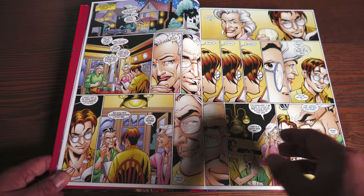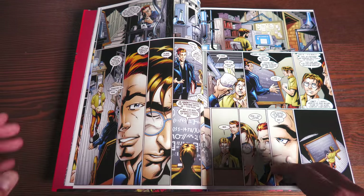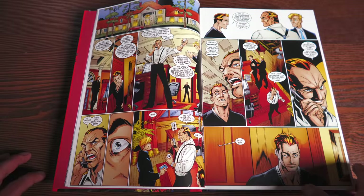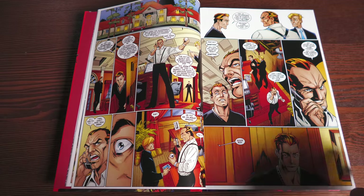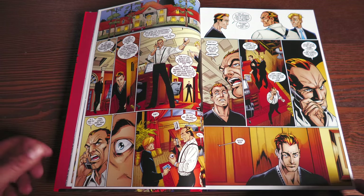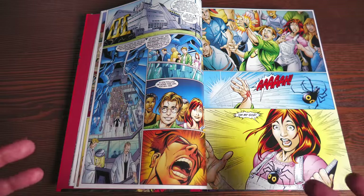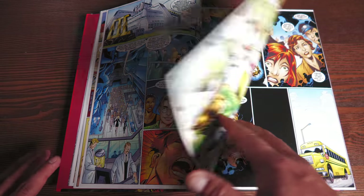But now, years later, those kids — those people that read it as kids — graduated college, got jobs, and had extra funds, and wanted to spend it on things they remember. Nostalgia has a price. Look at all of us that grew up in the 80s — how much we spend on reimaginings of all these different cartoons we grew up with, whether they're toys, comics, or even new cartoon versions of the stuff. Nostalgia has a price. So my theory was, okay, now those kids are older, making extra money — maybe now is the time to reprint it.